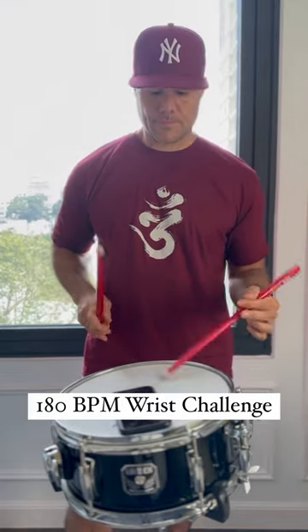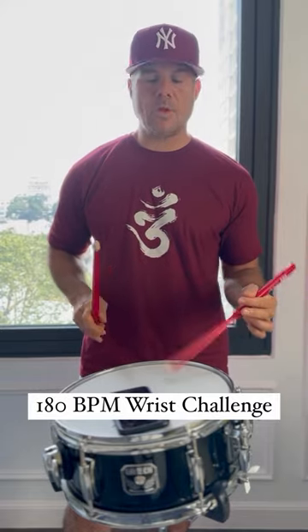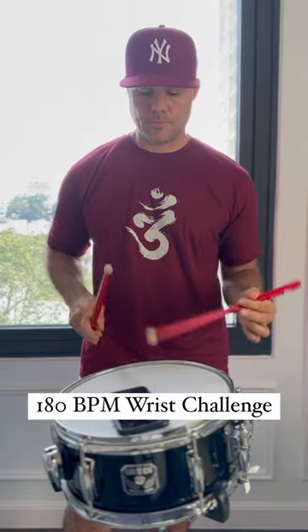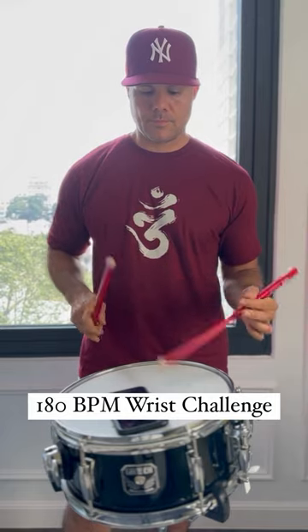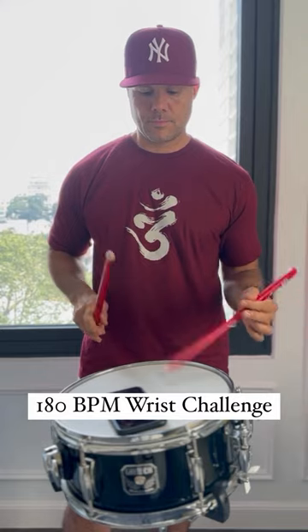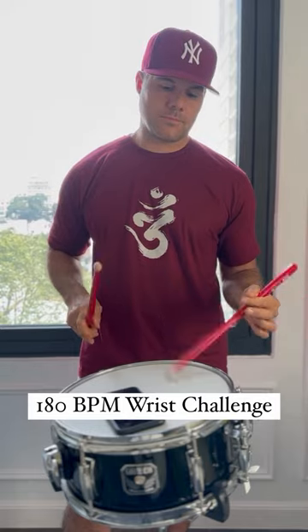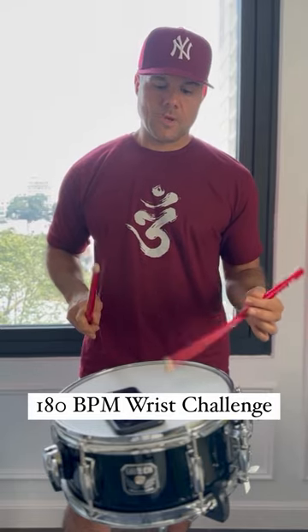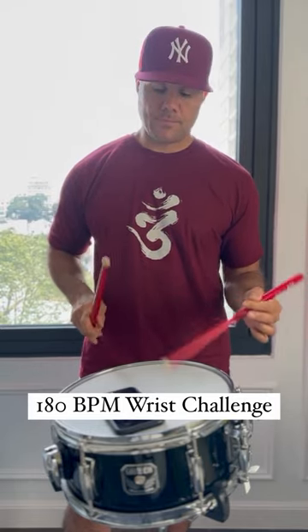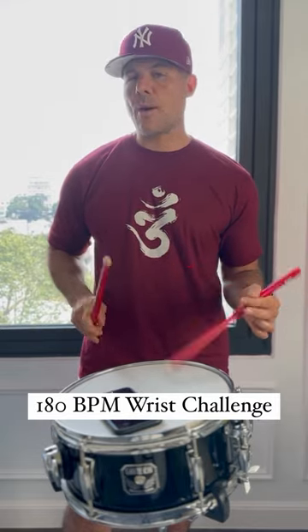The trick is, the wrist is very loose. But don't go into it right away — I'd warm up for a few minutes first.